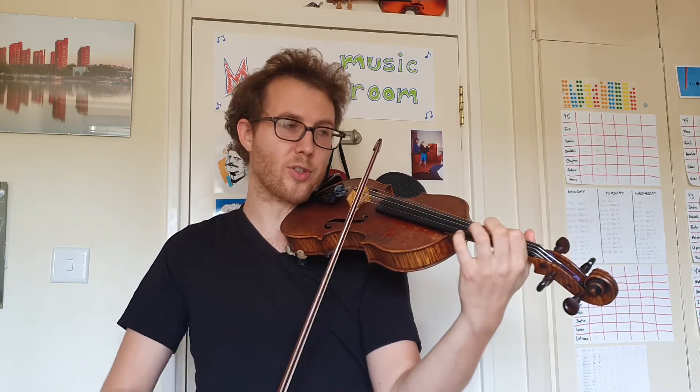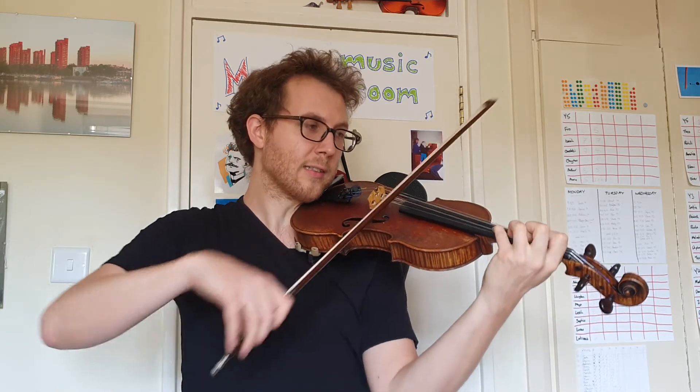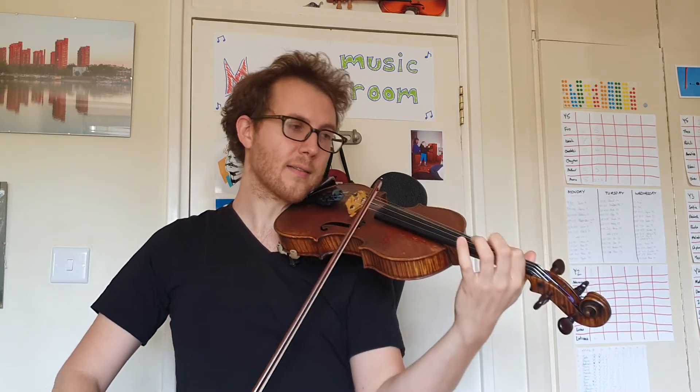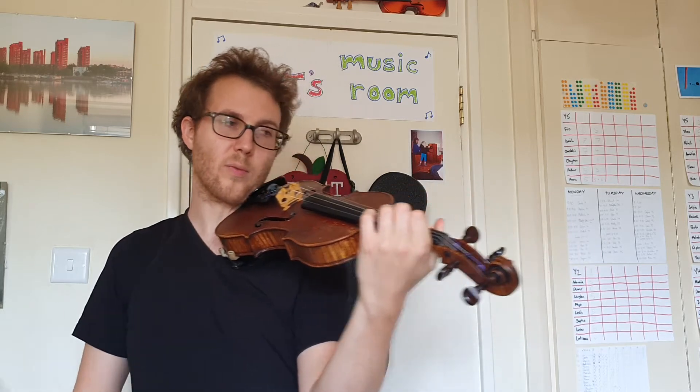Eventually we'll build up to a full trill — ready, and. Ready, and. Well done.